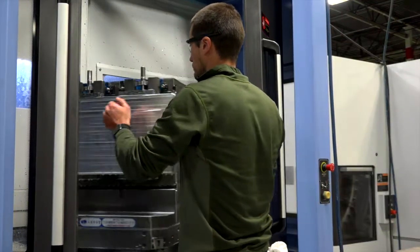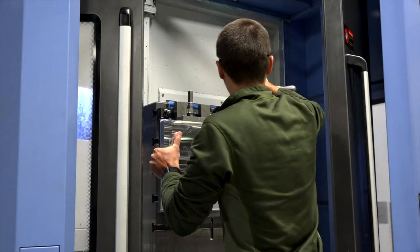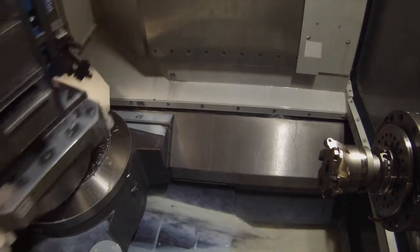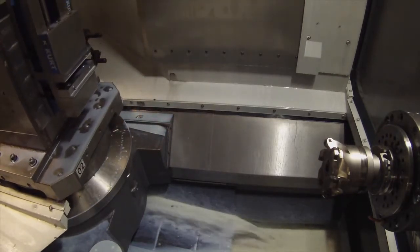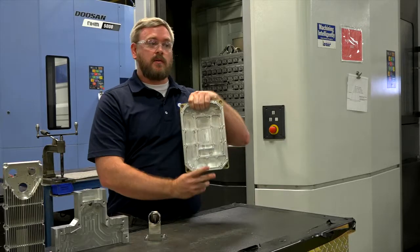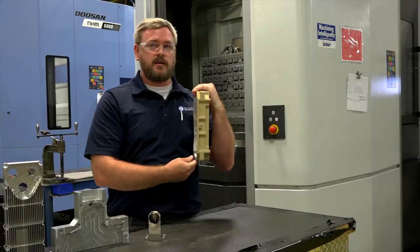For 3D milling and intricate parts, another key advantage to horizontal machining is the fact that there are multiple pallets with the potential of B-axis rotation. You may have one single work holding where you can hit this side, rotate the B axis, hit another side, rotate the B axis again, hit another side.